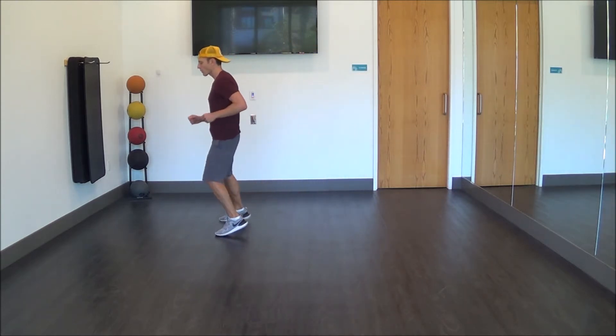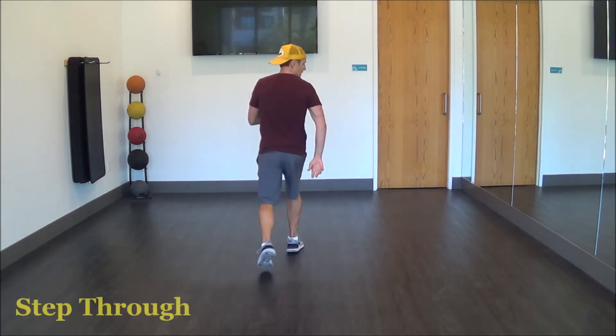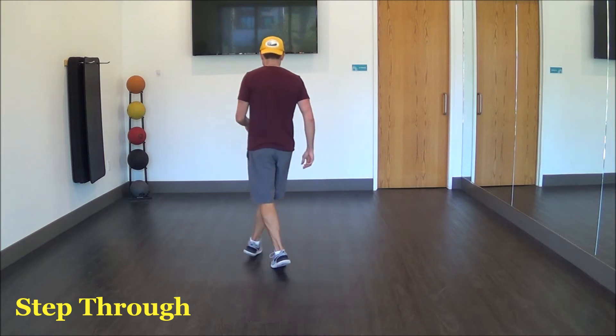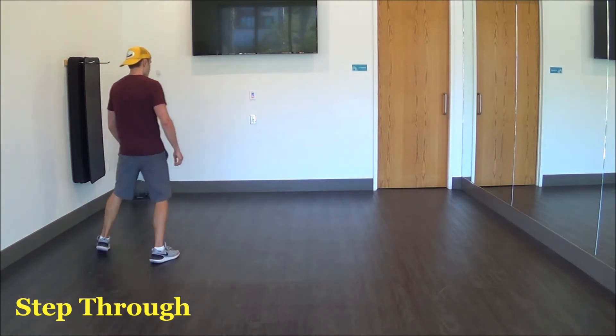Walk, walk, rock, recover, cross. Let's do that dance all the way through with the steps a little bit more cohesively. Walk right, walk left, rock out, recover, cross. Step out, behind, rock, recover, cross.